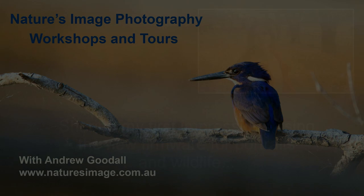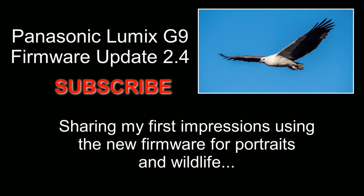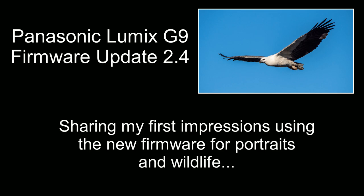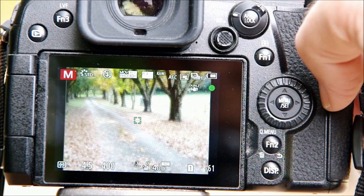G'day friends, it's Andrew here from Nature's Image Photography. In this video I'm going to give you some of my first impressions on the recent Lumix G9 firmware update 2.4. Before we start, if this is your first visit to my channel be sure to subscribe, and if you appreciate the time I spend making these videos you might like to show your support by buying me a coffee — you'll find the link in the information below.